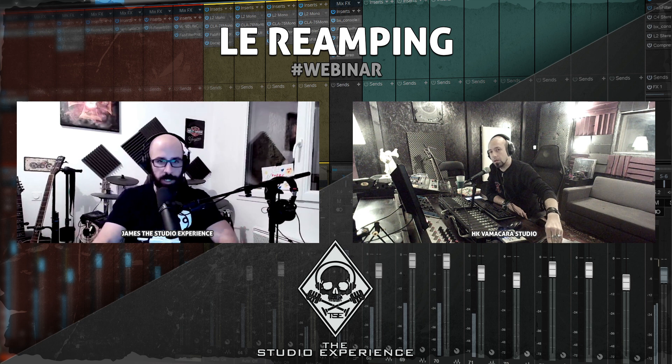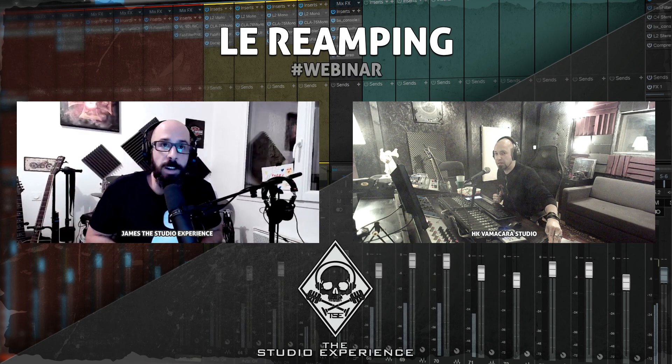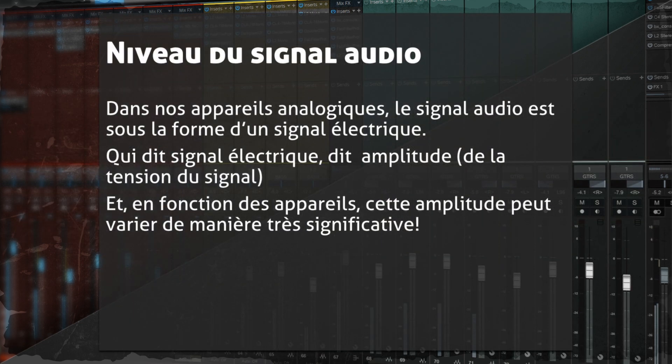Pour parler de reamping, on commence par la théorie du niveau de signal. Avant d'entrer dans l'ordinateur, c'est une onde acoustique captée par un micro qui devient un signal électrique. Dès qu'on est dans nos appareils audio — enceintes, micros, préamplis — on a un signal électrique. Qui dit signal électrique, dit amplitude. Et en fonction des appareils, cette amplitude va changer de manière plus ou moins drastique.